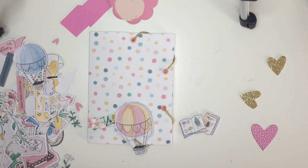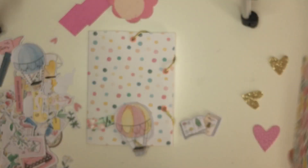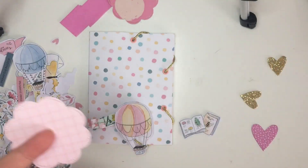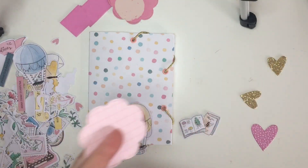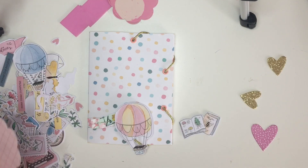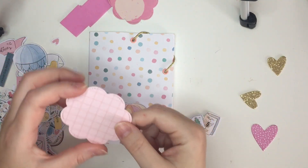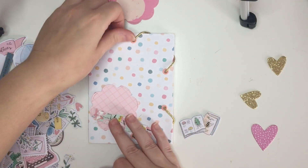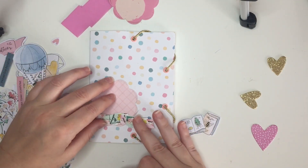I got a bunch of papers from this collection because Cartabella has really good paper. I really love the sturdiness of Cartabella's paper — it has a really nice texture. They have all these beautiful florals and it's really good to make albums and boxes because it's sturdier and it lasts longer.